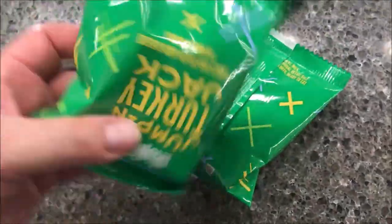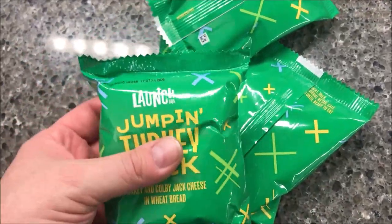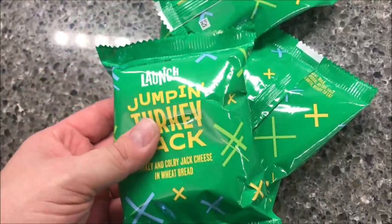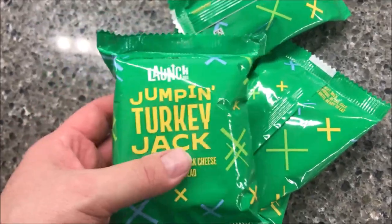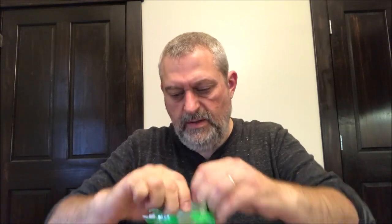There's the bags — looks like Christmas. There are the little bags. I'm probably going to eat two of these because they're only 120 calories each, so that's 240 calories, not bad. I'll show you what they look like. Let me open them.